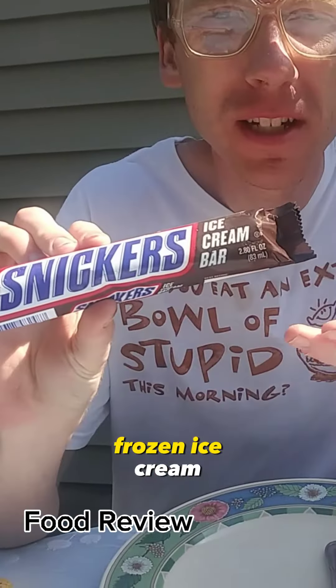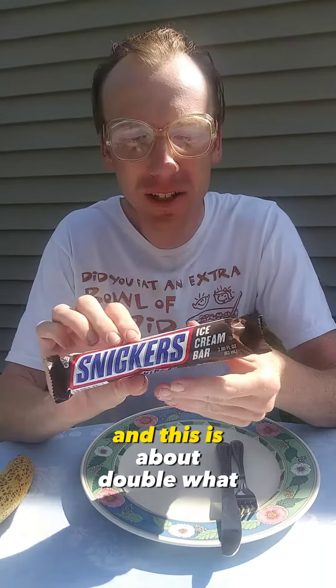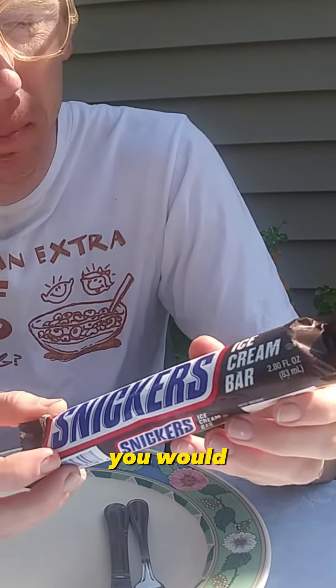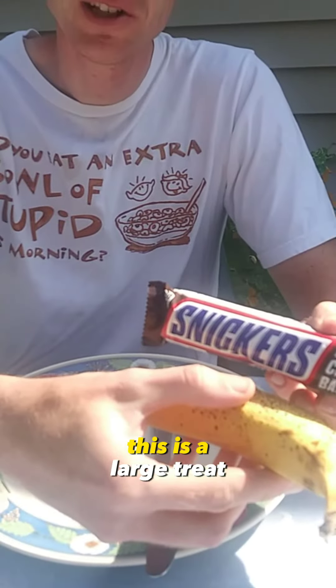We're reviewing these frozen ice cream Snickers bars today. Before we open it up, I wanted to comment on the impressive size. This is about double what you would expect for a regular Snickers bar. Comparing it to this banana, this is a large treat.